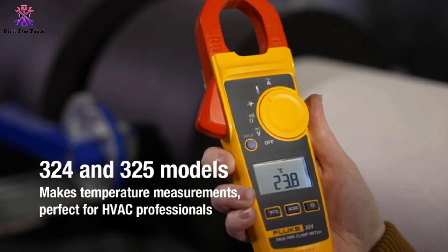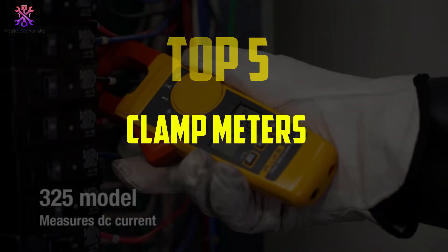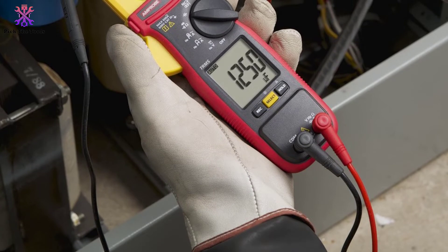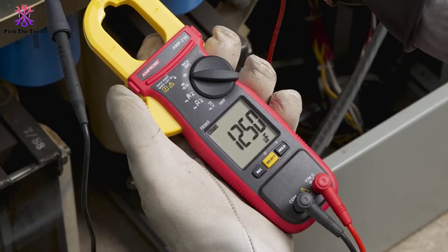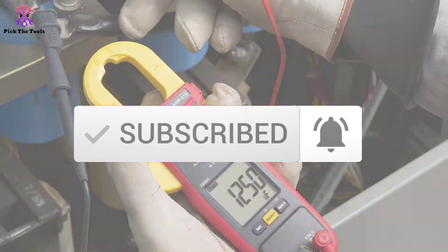Hey guys, in this video we're going to be checking out the top 5 best clamp meters available on the market. I made this list based on my personal opinion and hours of research, listed by popularity, quality, price, durability, and user opinions. You can check the description below for updated prices, and make sure to subscribe for more reviews.